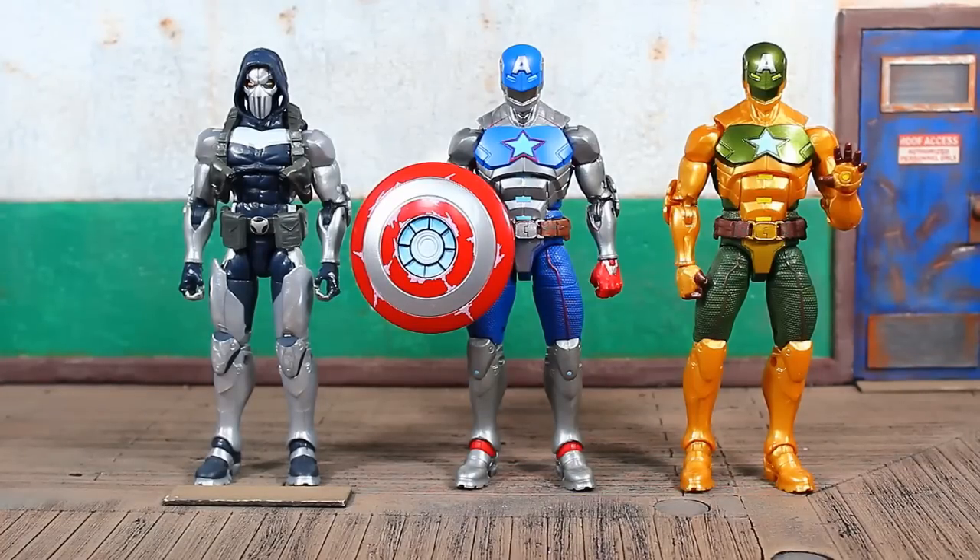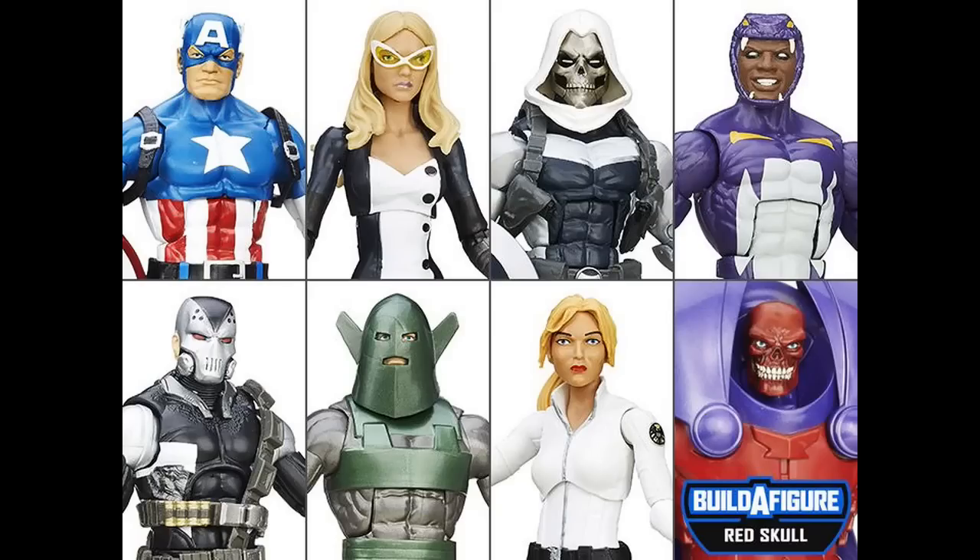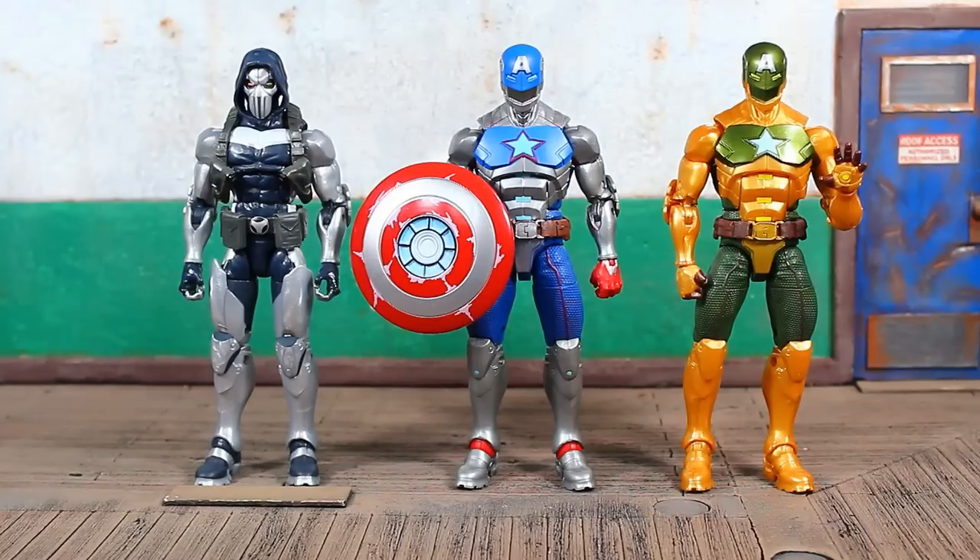One quick size comparison and I'm going to get out of here. I'm eager to get the Mr. Hyde builder figure built — got one more part to pop on, his leg, which comes with Iron Man, so that'll be the next review. On the left we have the Red Onslaught builder figure wave Taskmaster — I totally forgot that was the original buck the Hydra Supreme Captain America was based on. I also forgot the Hydra Supreme Captain America had an open hand, so they definitely could have given other hand options with Civil Warrior, but I assume they skimped here because other hand options were distributed with the Shang-Chi characters in this wave.